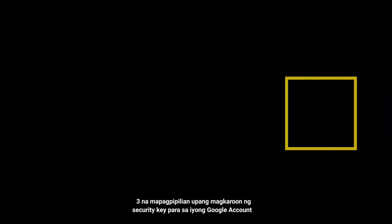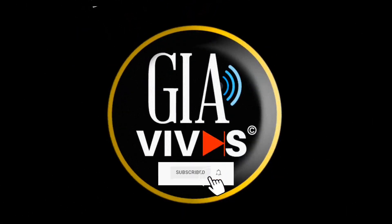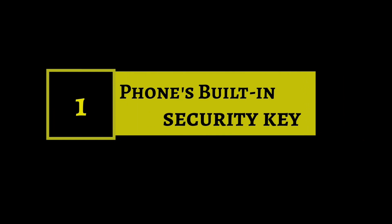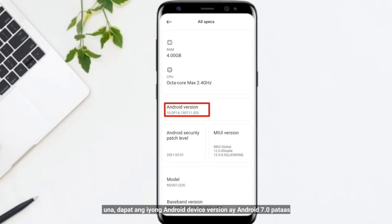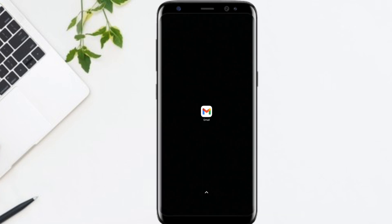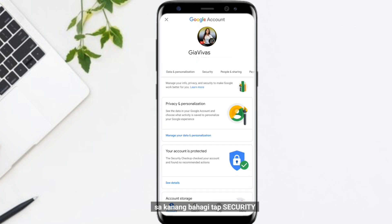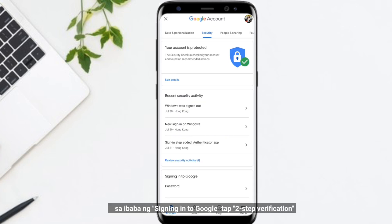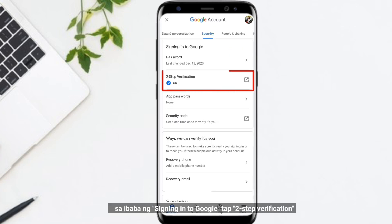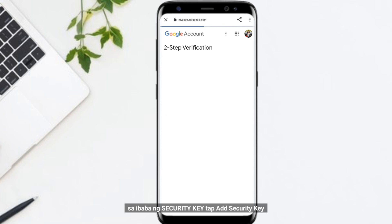In this video, I will share the free options to get a security key for your Google account. First, your Android must be Android 7.0 or higher, and make sure you turn on two-step verification. Go to your Google account, at the right navigation panel tap Security, below 'Signing into Google' tap Two-Step Verification, then enter your password to verify it's you. Then under Security Key,